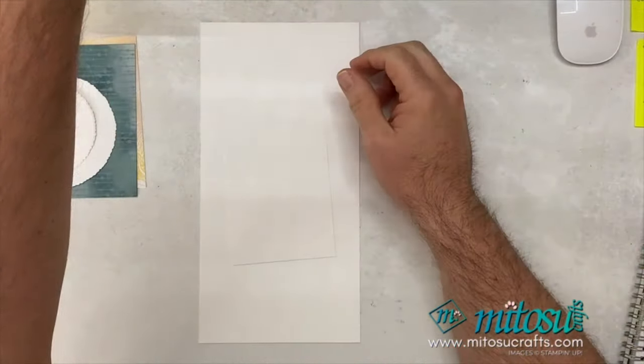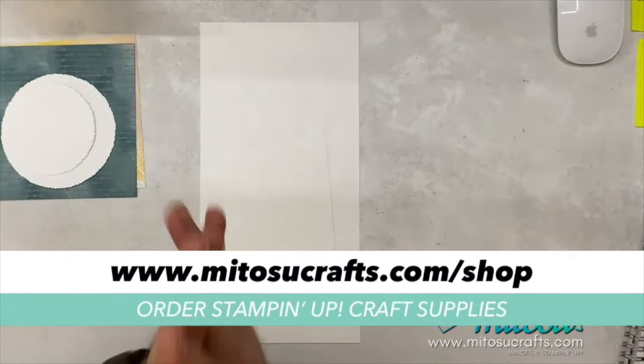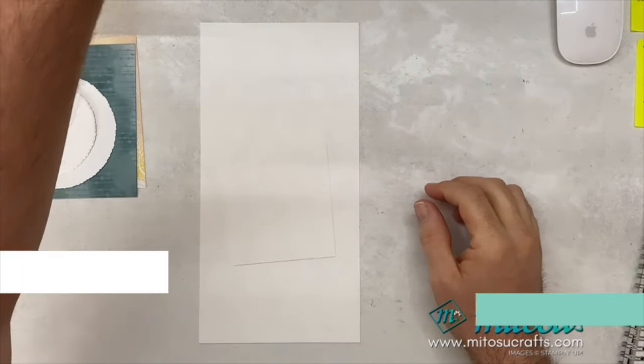I think what we'll do is we will go over to a camera down and show you today's project. Do remember you can purchase your Stampin' Up goodies from us — head over to matusucrafts.com forward slash shop and you can order your Stampin' Up craft supplies from us there. Check those out if there is anything you are interested in.